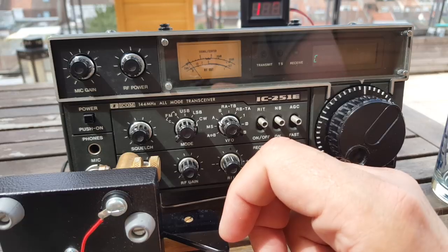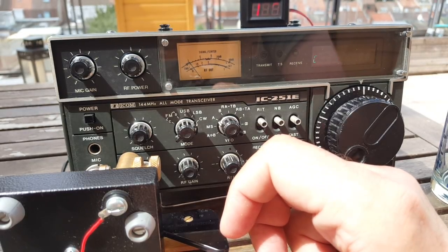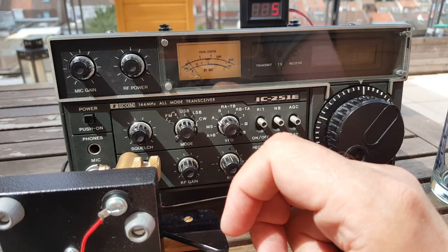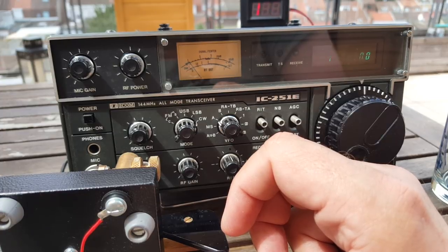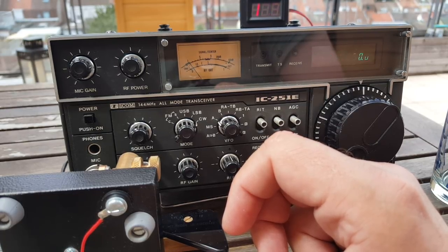This antenna is omnidirectional as I mentioned, so it's not going to get you very long distances. But its main use, in my opinion, is to map out your RF surroundings — to find out who is where using what, for instance if people are using two meter SSB in your region. That information could be very useful.